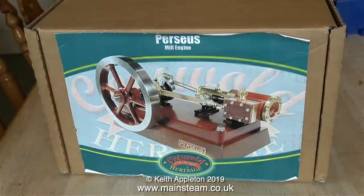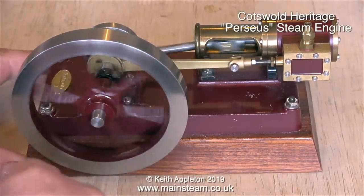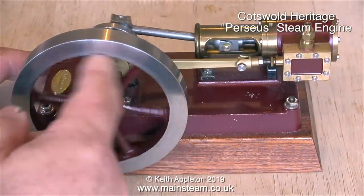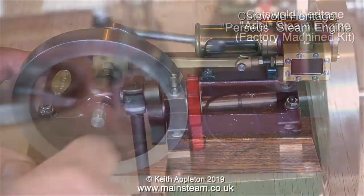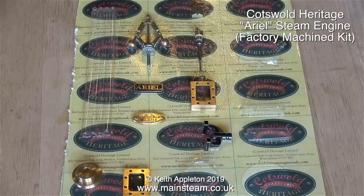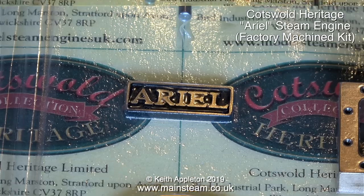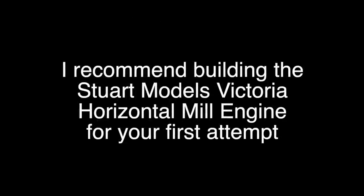Another alternative is not to buy a Stuart engine at all. This is a Cotswold Heritage engine called the Perseus, and I think it's available as castings as well as a factory-machined kit. This is another Cotswold Heritage engine — quite elegant — called the Aerial. It's a vertical engine with the crankshaft at the top. All of the parts arrive on a card like this, and the hardest thing to do is to get them off the blister pack.